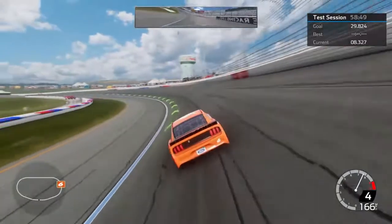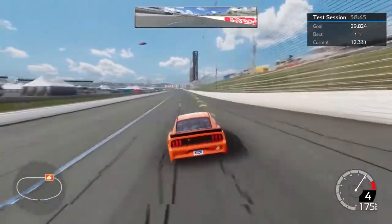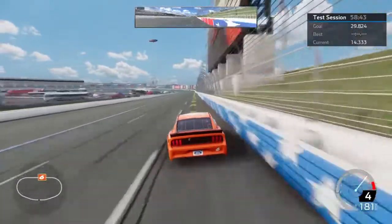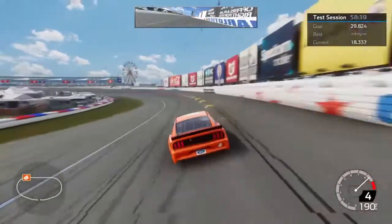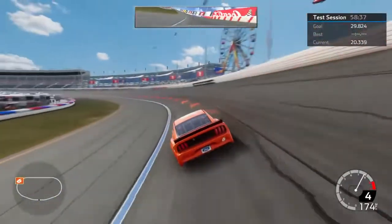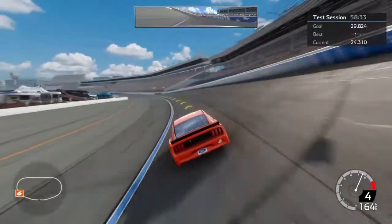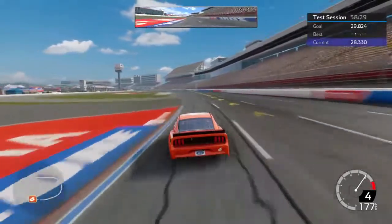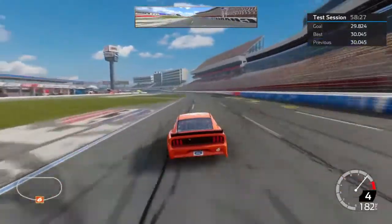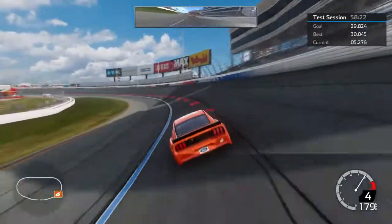Don't worry about my track line or lap speed right now — I just want to put the car where it's going. It looks pretty good. Running 30s — that's good enough for now, don't worry about the track time.